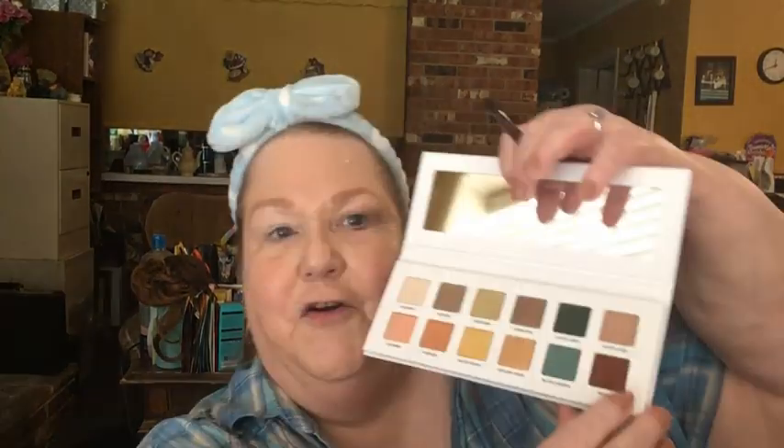Then I'm going to go in with this shade called Bikini — cute name — it's like a darker brown right there, just to deepen up the crease a little bit. Not really going all out with a full-fledged difficult look. This is pretty beginner friendly, and just about anybody with a neutrals palette who has some colorful shades they want to learn how to use but don't know where to begin can follow along.